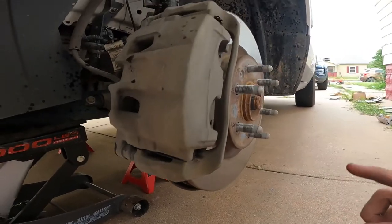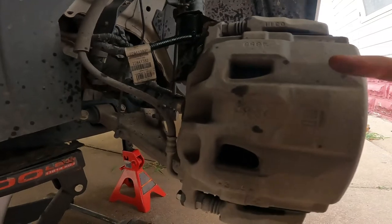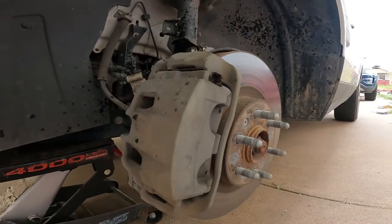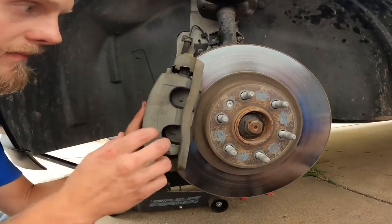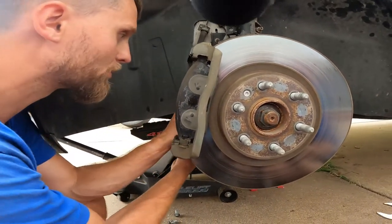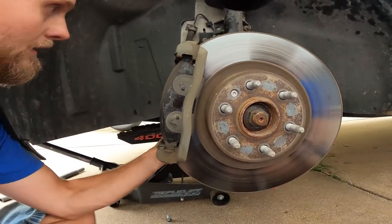Before we go ahead and take the caliper off, we're going to stick a little pry bar inside of there and push our brake piston in. That will allow us space to put the new pads in and put the caliper back on after the fact. Now that we've got our brake pad free of the caliper, we can pull the caliper free and then we have to support it — we're going to set it right down in there like so.